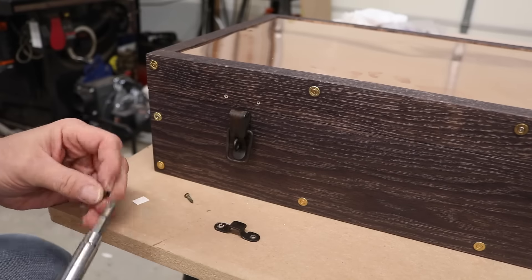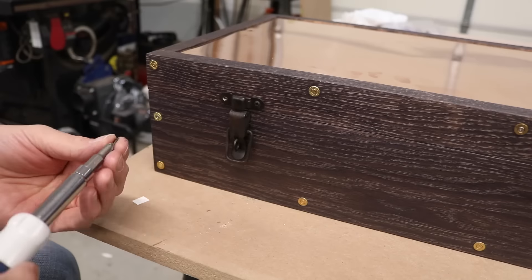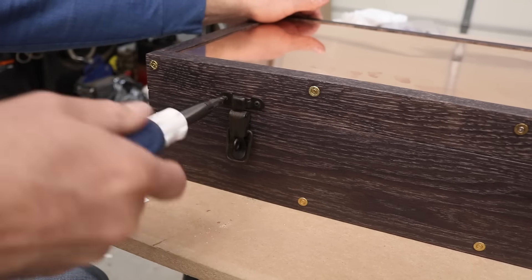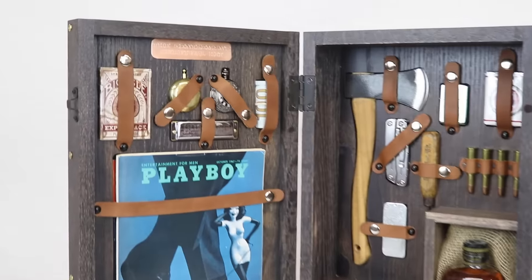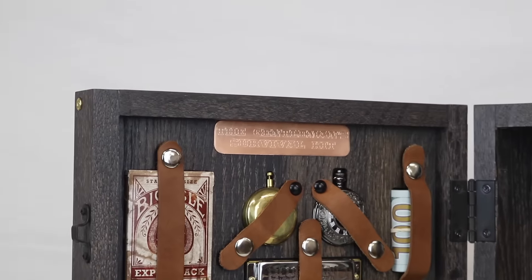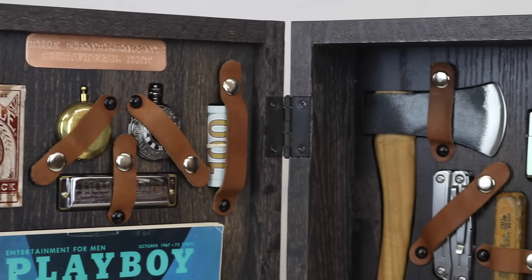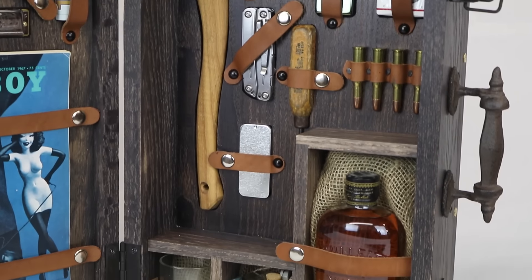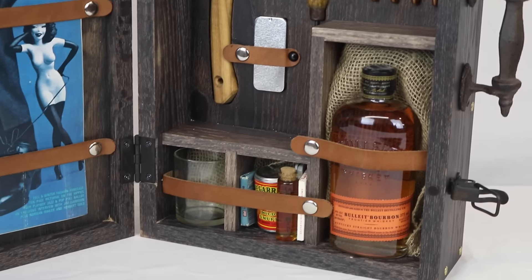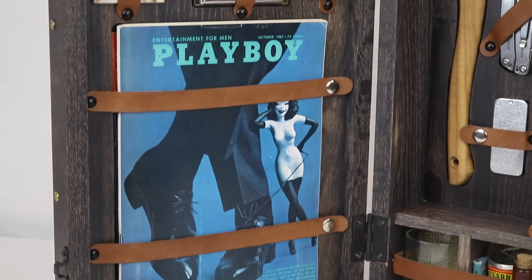Putting the latches on is pretty straightforward. I actually used a piece of double-sided tape to hold that lower part of the latch in place long enough to drill pilot holes so I could run the screws in. So there's the box of the Gentleman Survival Kit. Like I said, it's a little unconventional how I built this and the parts that don't conform to fine woodworking are hidden. Hope you enjoyed the video — if you did, give me a thumbs up, leave me some comments, and subscribe to my channel. Thanks for watching.